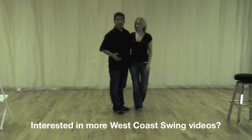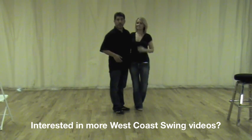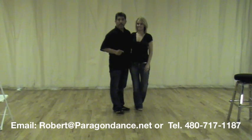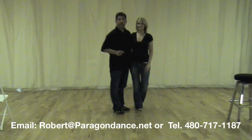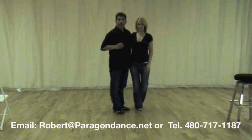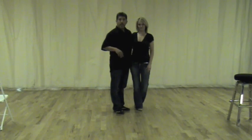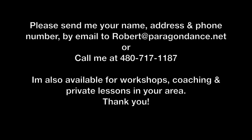All right, so that's it, guys. I hope you liked that. I've had a lot of requests on YouTube from lots of people wanting more stuff like this. So if you're interested in more videos of this kind of material for West Coast Swing and iClub, email me at robert@paragondance.net, and leave me your name and your phone number, and I'll contact you. I also have a gallery website with more videos on it. My phone number is 480-717-1187. Thank you.